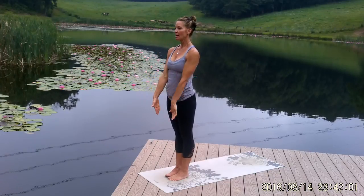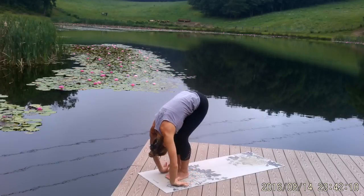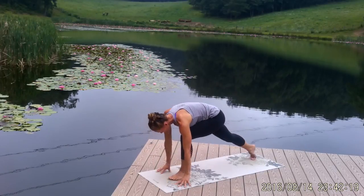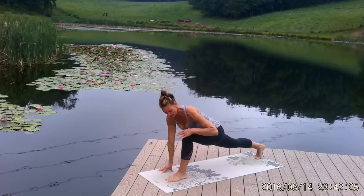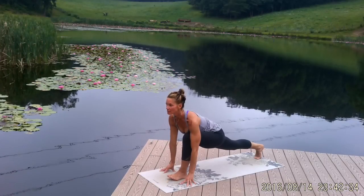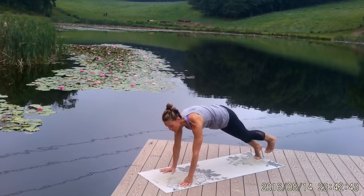Beginning with a sun salutation — inhale, reach your arms out and up. Exhale, take a dive forward, folding in half. Inhale, halfway lift, looking forward and extending your spine. Exhale, fold in half again and lunge back with your right foot — take that right foot as far back to the back of your mat as you can, but make sure your left knee is right out over your left ankle. Squeeze your right knee straight, think of lifting through your chest, opening your heart, and pulling your shoulders back from your ears. One more breath here, then we're going straight to plank — try to pick that foot straight up so it doesn't drag on your mat.